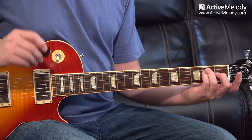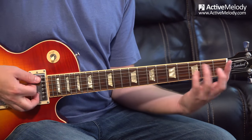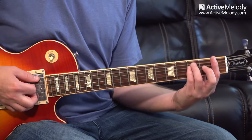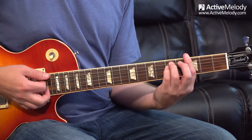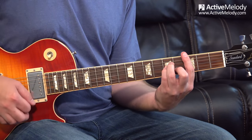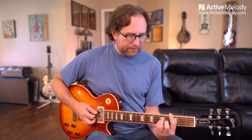Those are the three minor chord shapes — the main ones. So if I go from an E minor to an F minor, I just slide everything up and bar with my index finger where the nut was — capoing with my finger. That's an F minor, there's a G minor, and so forth. Same is true with the A minor shape. These three shapes can be played anywhere on the neck.